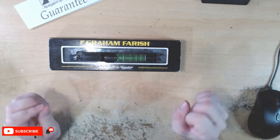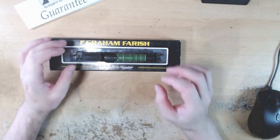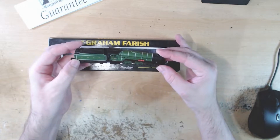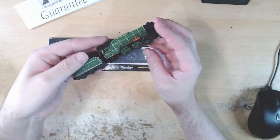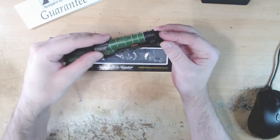Hello everyone, welcome to Gossip Railworks. I'm James and today we're doing another Graham Farish locomotive review. This time we are looking at the rather older model, the Graham Farish LNER V2. It's a rather interesting locomotive with a prairie wheel configuration and it's a tender locomotive.